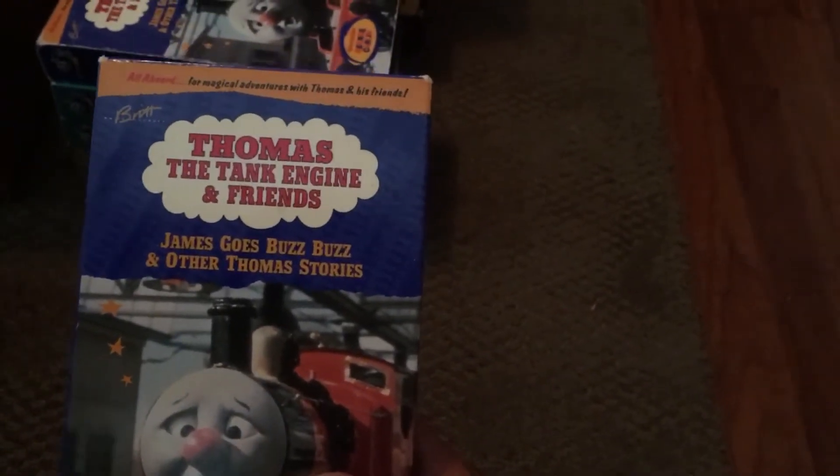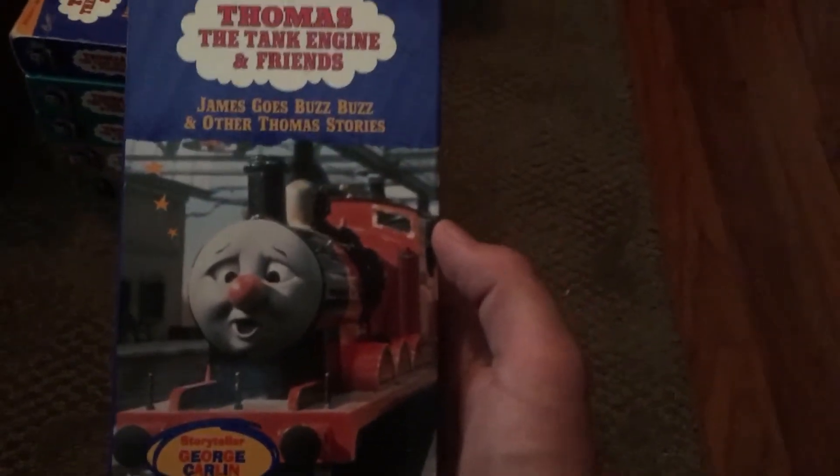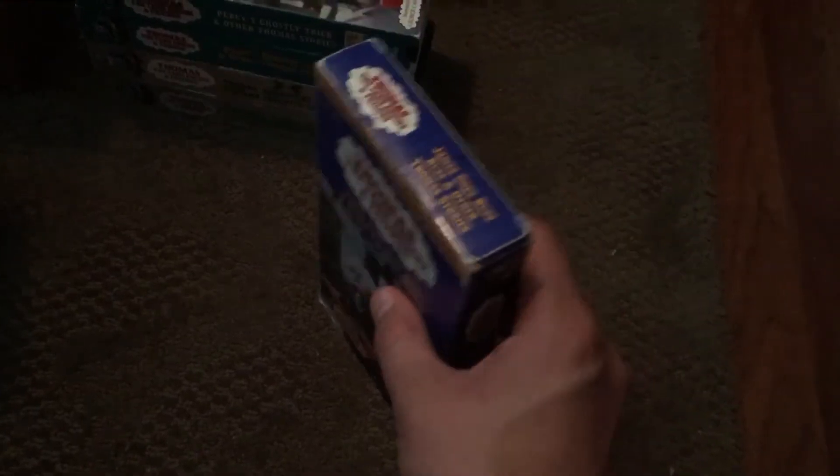I don't have the 1993 'James Goes Buzz Buzz,' but I do have a 1996 version and a 2000 version. Here's the 1996 version — it's a childhood copy. The back is here. It might be a 1999 tape but the case is from 1996. Here's the 2000 print — this is actually my first copy I had as a kid. It's an ink label from 2000.